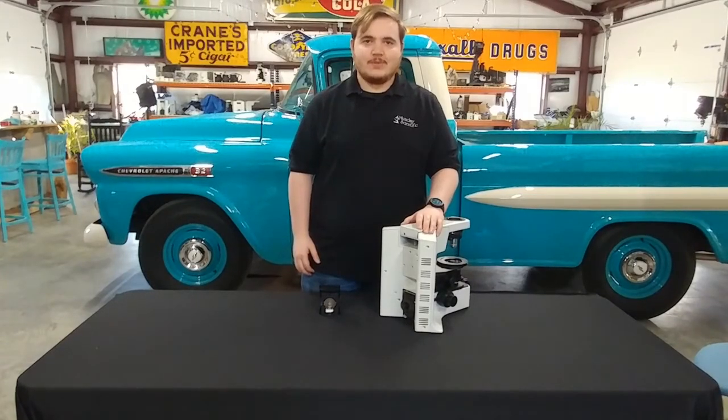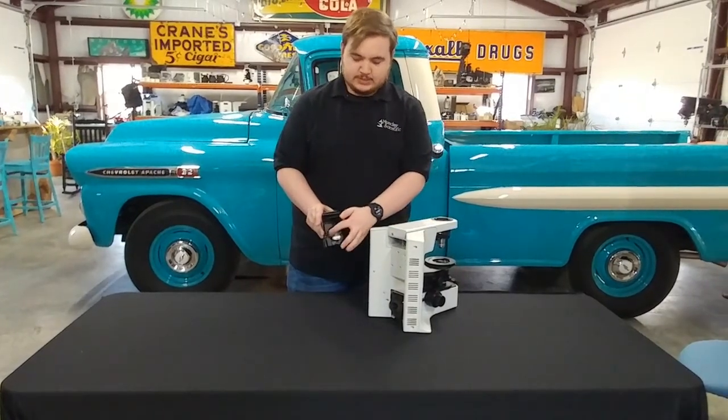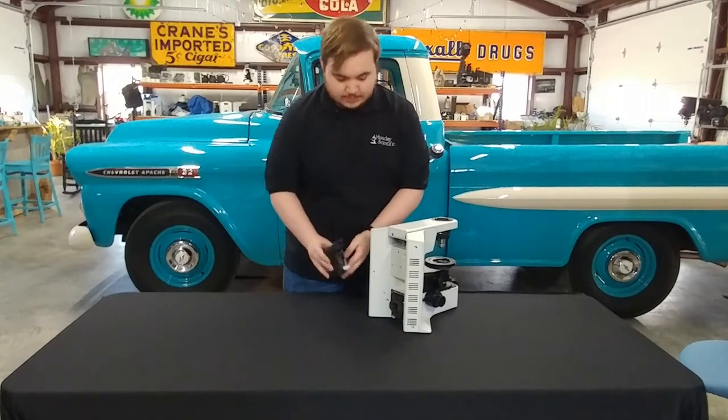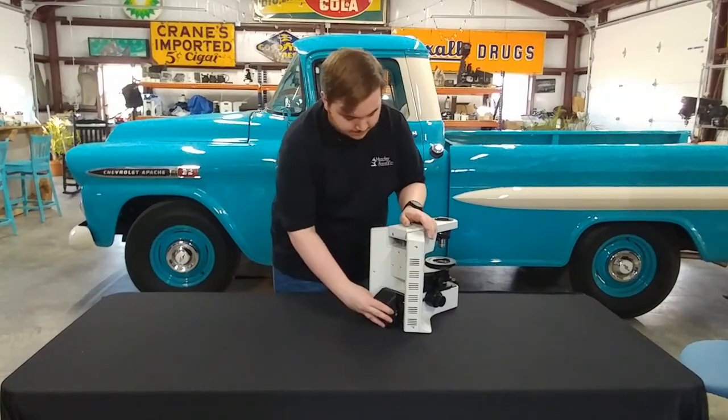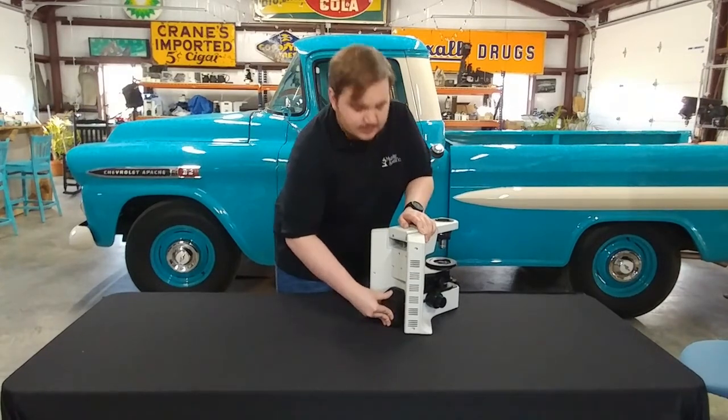Now we're going to go ahead and reinstall the lamp house. Simply take your lamp house — note the two pins on the side — and line these up with the two sockets on the microscope. Place them both inside and push in firmly.